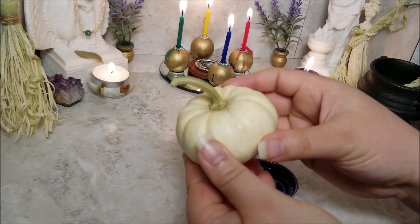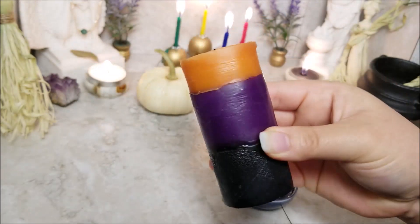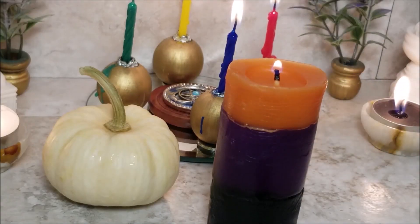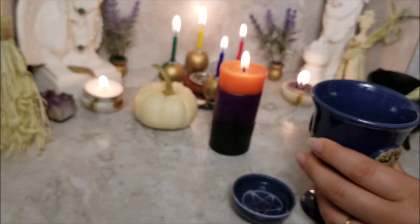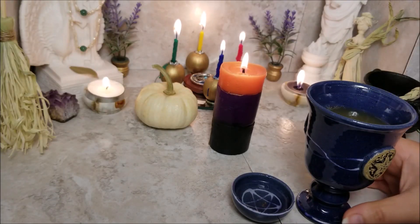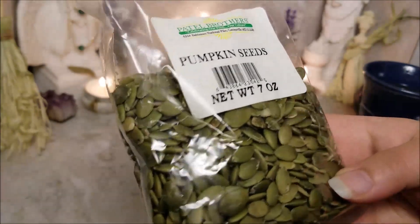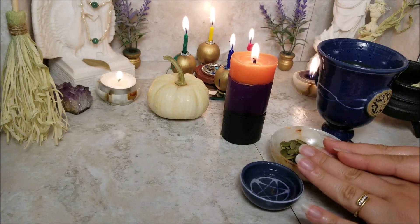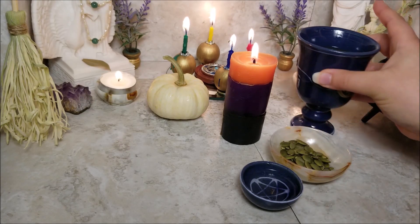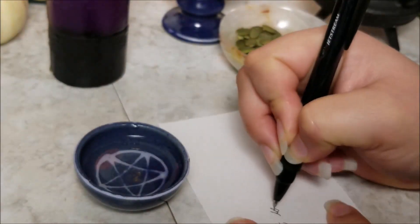Remember that all the information you need for this spell is listed below. Light your ancestral candle. Take the opportunity here to address the ancestor you're trying to communicate with — even if you don't know their name, what matters is that you address them respectfully. Offer them something to drink, some food, or even a coin to bless. I have some apple cider and pumpkin seeds, and as I offer them up I'm saying: oh great ancestor, I respectfully address you and humbly ask that you accept this offering and bless me with your knowledge. With a small piece of paper and a pen, write down a question or request and set it aside for later.